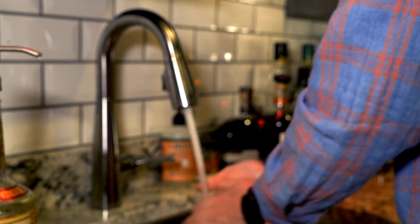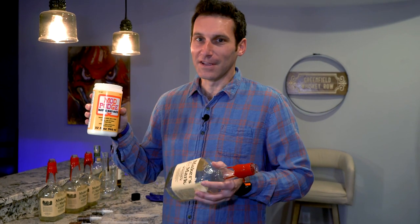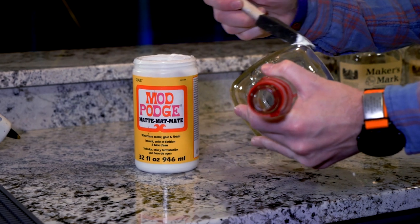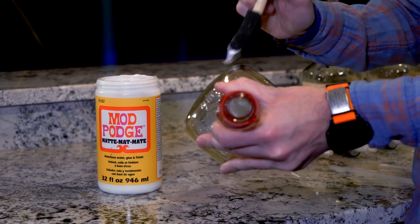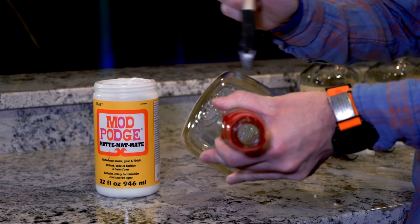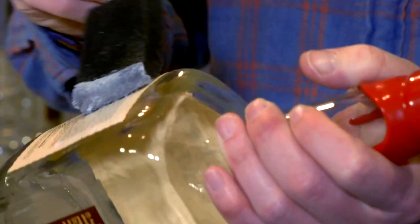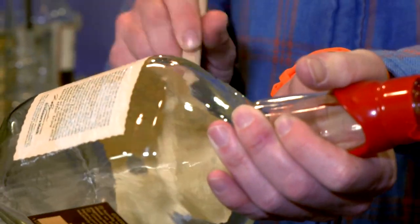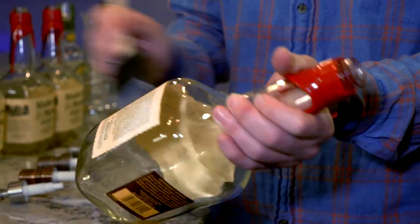Today I want to show you how to make the most popular bottle, which is the Maker's Mark bottle. The first step is to seal the label — we want to make sure the label is sealed because we don't want water, such as when you're washing your hands, to ruin it. To seal the label we use Mod Podge, a simple arts and crafts technique. We put on a nice amount and cover all surfaces. We just keep sealing the label, and we usually let it dry for just a few hours after we're done.